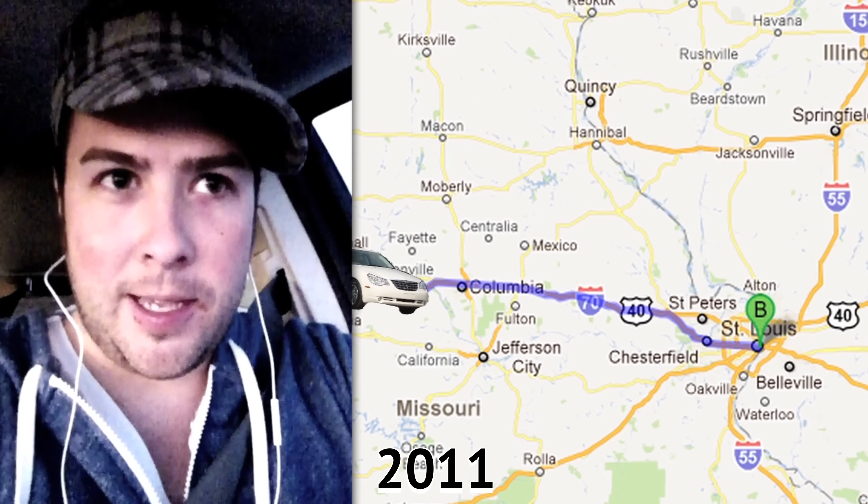One time I was driving in Missouri and it was dark and there was a deer on the road that I didn't see until it was too late. And if I had something like this, I would have been able to see it coming and avoid it. But before we get to the product, I just want to say welcome to the channel. If you like gadgets and gear, make sure you hit that subscribe button.